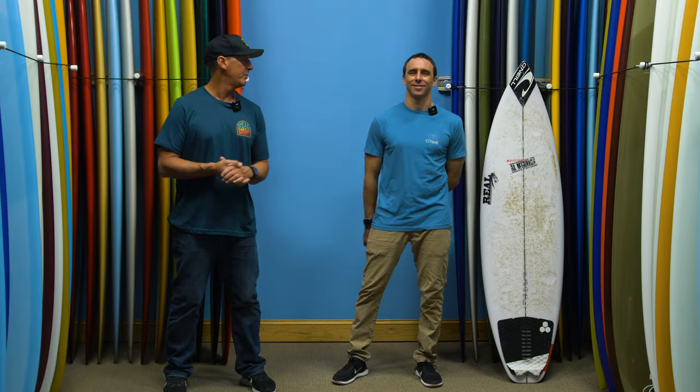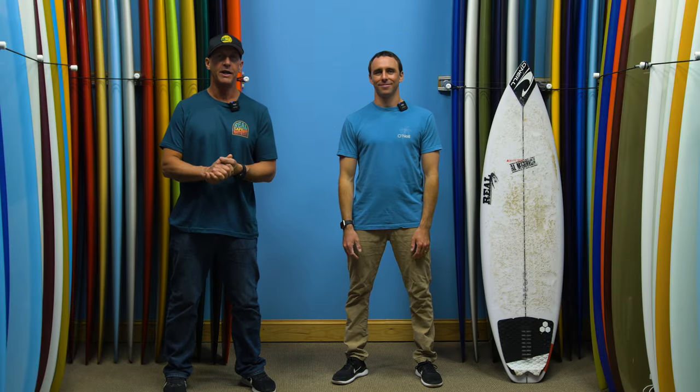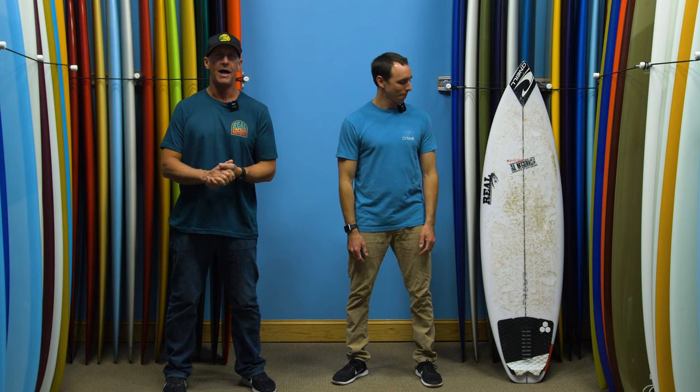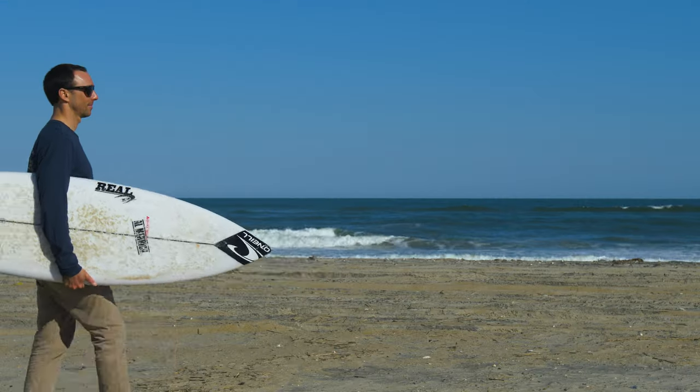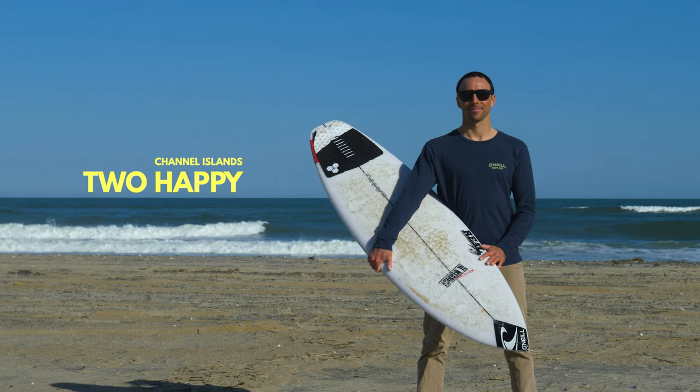Welcome to The Real Board Loft. I'm Trepp Foreman. We have Brett Barley with us. We are here with Real and Surf Lines under the glass to talk about the Channel Islands 2 Happy. Brett, let's bring this board in here and let's get after it.